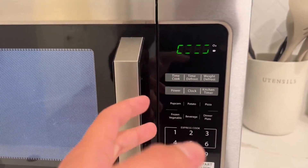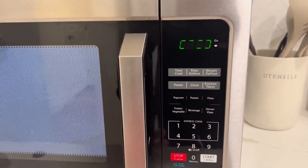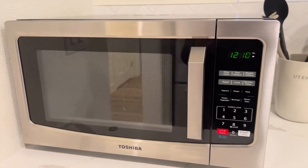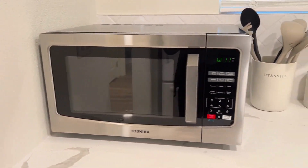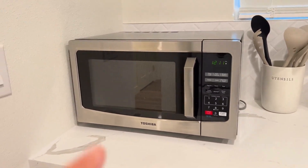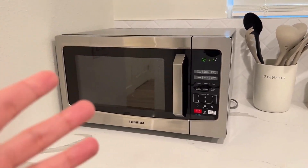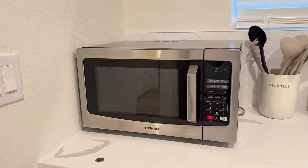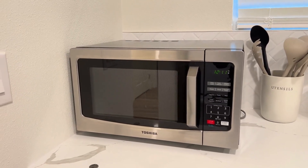We also have cook time, defrost, and other settings you can configure, so regarding functionality this is perfect. For a budget-friendly microwave, this is highly recommended — we've been using it for over a year with no problems at all. It's durable and budget-friendly, just go buy it and you won't regret it.